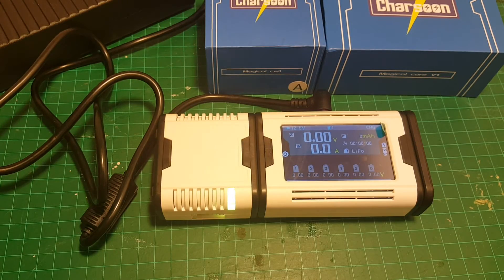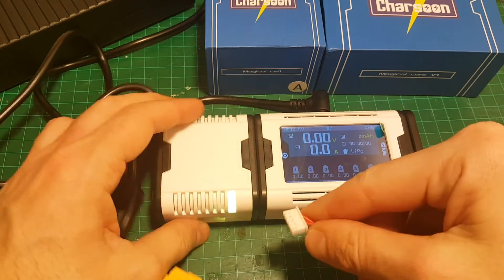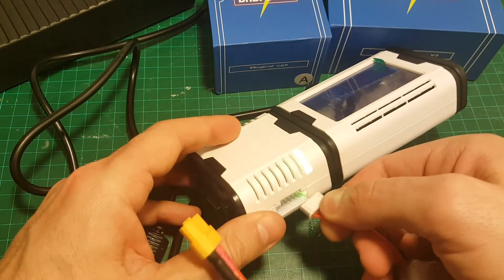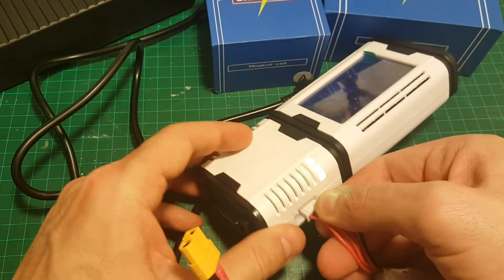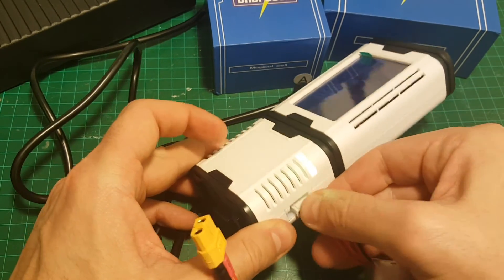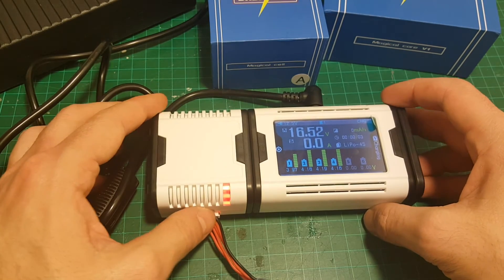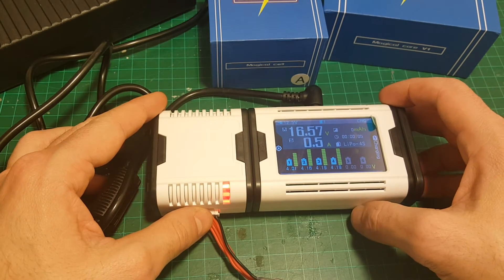After you've configured the settings, charging is very easy. All you have to do is align the balance connector — the minus side first — with the input, and the charging process is going to start automatically. You'll be able to see the state of each cell of the battery.